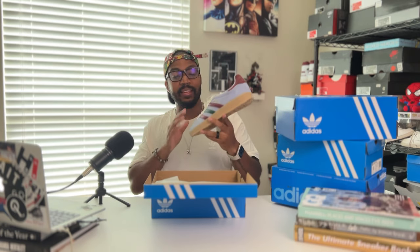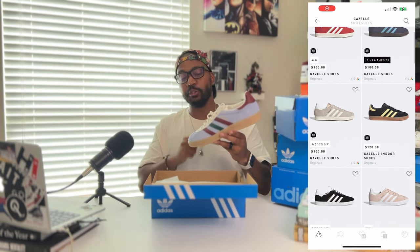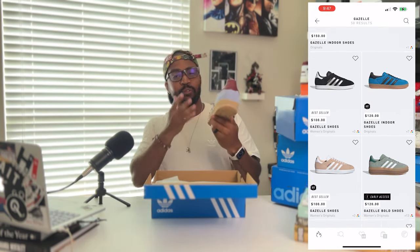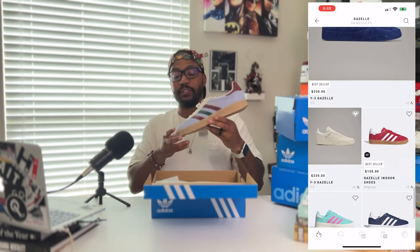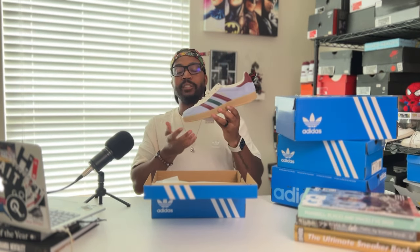This is going to be the most expensive shoe we're looking at today at $150. Don't feel like you're locked into just this colorway though, because there are different colors and makeups of the Gazelle ranging from about $110 to $150. I'm going to leave a link so you can see everything available. This one really reminds me of the Gucci and Adidas pack with the Gazelles — it looks like something pulled directly from that pack, but instead of spending $800 I'm spending $150 on something that looks super nice. You can dress it up or down, especially with the fall colors going on. The Gazelle Indoor is definitely one of my favorites of this group.